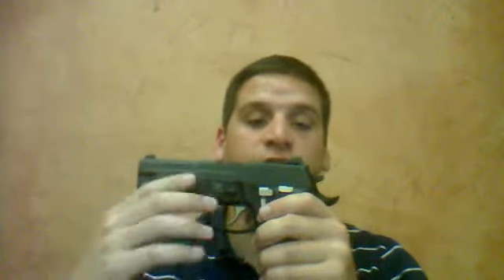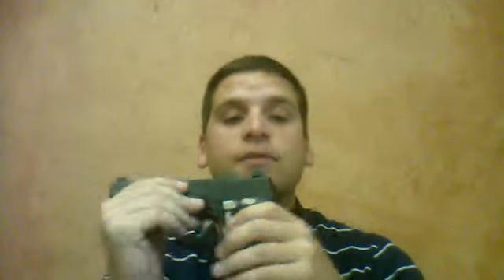It does come standard with a Picatinny rail as well. You can attach your light, laser, or other things of that nature. With this being the Elite model, you do get a few stainless features — your magazine release, your hammer drop, your slide release, and your trigger all come in stainless.